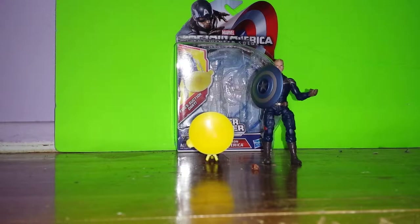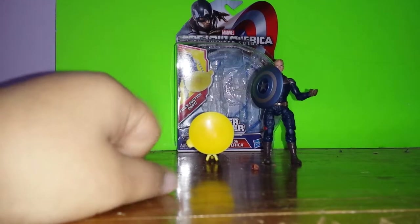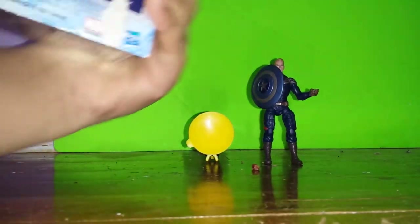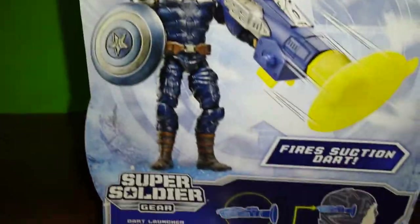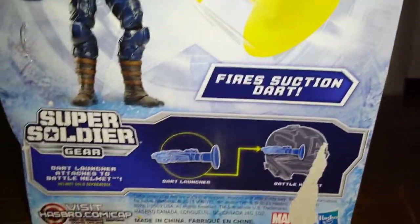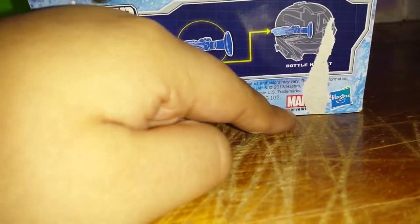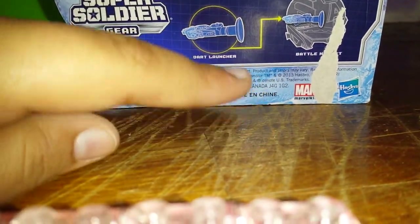I don't like to say Captain America when he doesn't have a suit on. Avengers Initiative logo right there. Made by Hasbro. Ages 4 and up — so if you're not 4, don't buy this. And they want you to visit hasbro.com slash cap.